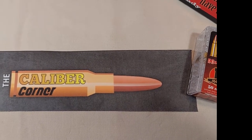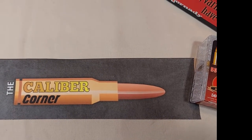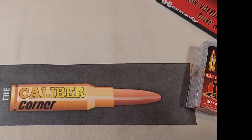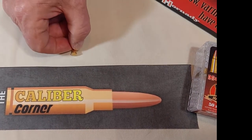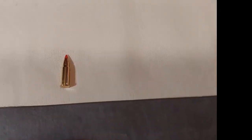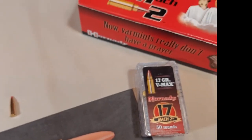Welcome back everybody, I'm glad to see you tuning into the Caliber Corner again. This time we're talking about a great little rimfire cartridge, the .17 Mach 2. It's also sometimes referred to as the 17 HM2, but I prefer the 17 Mach 2 so there's no confusion with the 17 HMR.